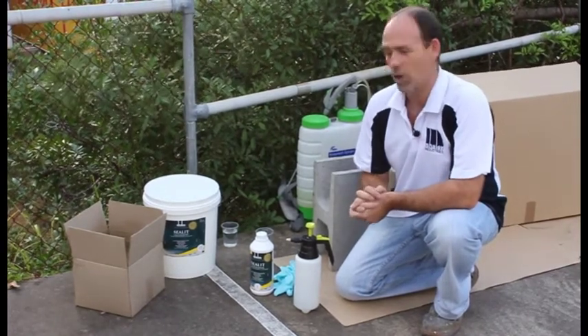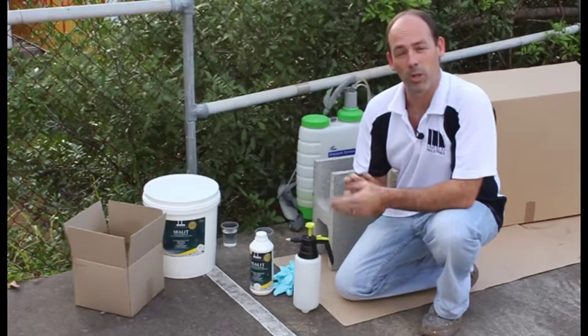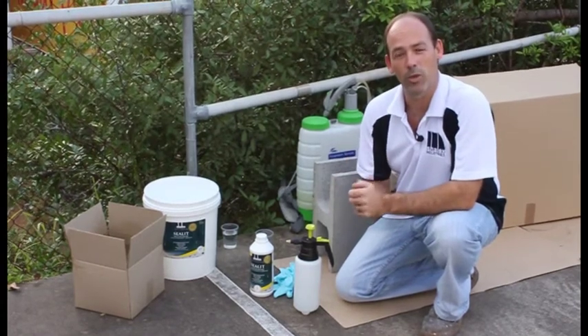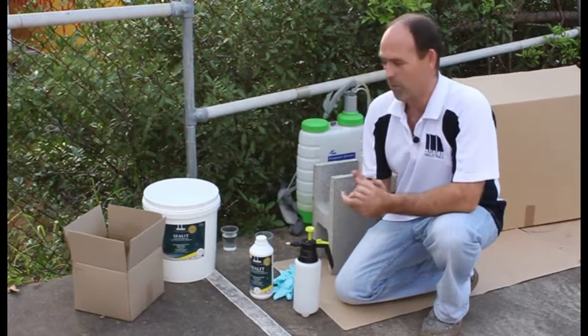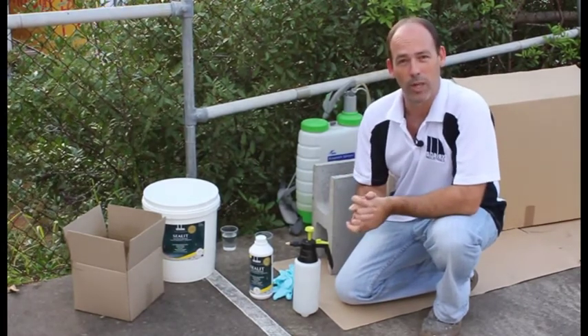It basically forms a film or skin on your brickwork and stops wind-driven rain driving through. A lot of water repellents are totally ineffective at doing that, especially when you get movement in your masonry or mortar joints, because they won't bridge the gap. This is a very soft, flexible product and it will bridge that gap.